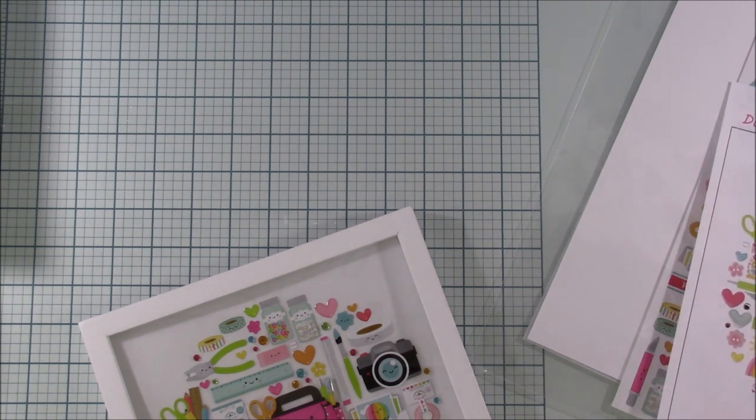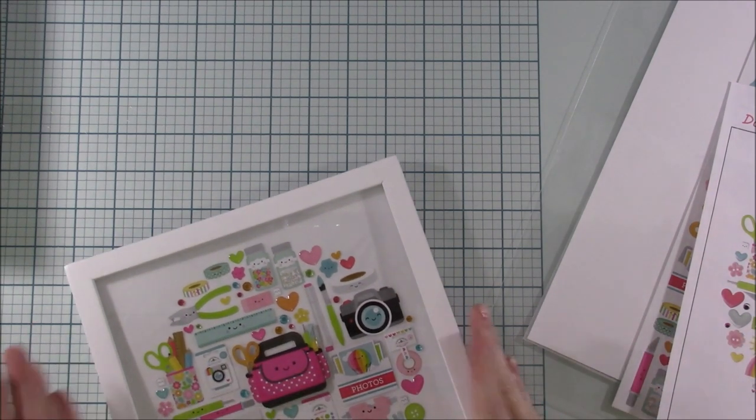They are currently sold out, but I don't want you guys to miss it. If you are not a My Little Scrapbook Store shopper and you've been waiting for this kit, I want you to still get it. So go on the waitlist.